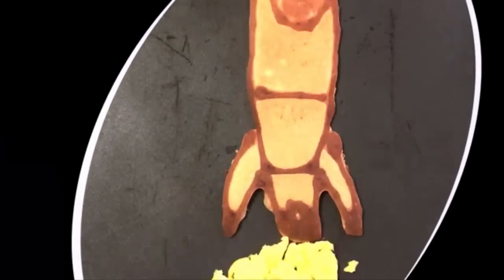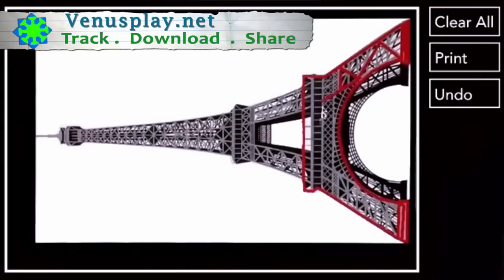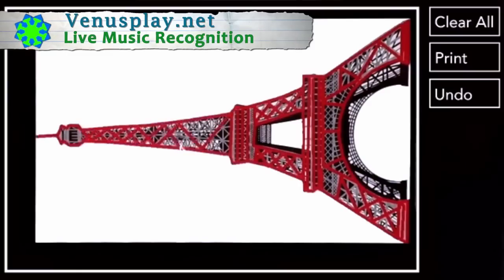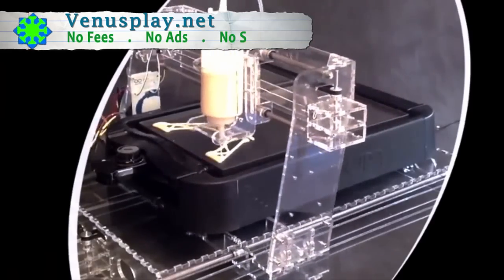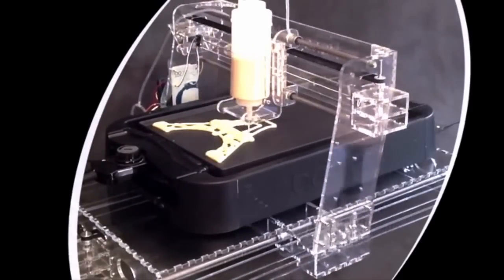3, 2, 1, 0, let's go! The coolest thing about PancakeBot is the fun of using technology to print your own food in the form of your favorite character or shape. PancakeBot is technology that inspires you to create, inspires you to make, and inspires you to play with your food.